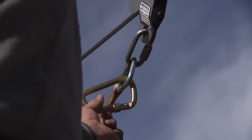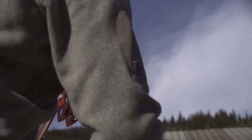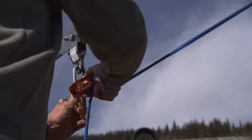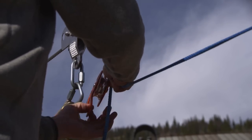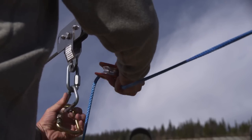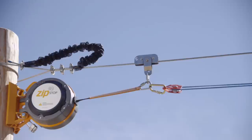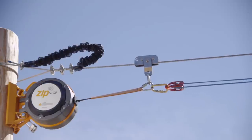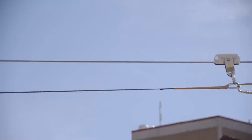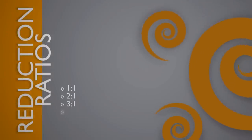Reduction line ratio is the most influential factor in the braking characteristics of the Zip Stop. The reduction ratio is the difference between the brake trolley travel and the braking line extension, achieved by passing the reduction line around a series of pulleys. This alters the ratio of brake trolley travel to braking line extension, allowing the installer to tailor braking distances and deceleration rates, accommodating a wide range of arrival speeds and rider weights. Reduction ratios include 1-to-1, 2-to-1, 3-to-1, and higher.